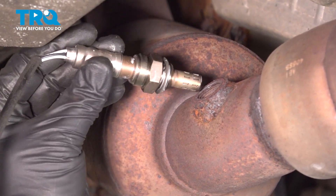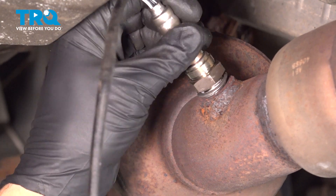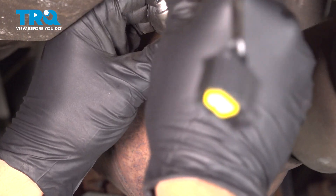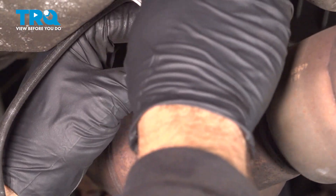Go ahead and take your new O2 sensor and insert that, and we're going to start to thread it in by hand. While we do that, we want to go ahead and spin the harness as well. We don't want that to bind and break internally.